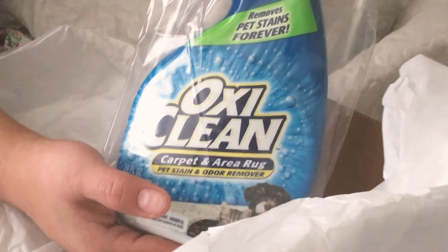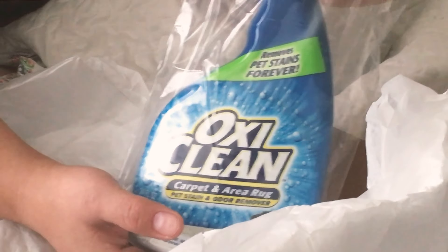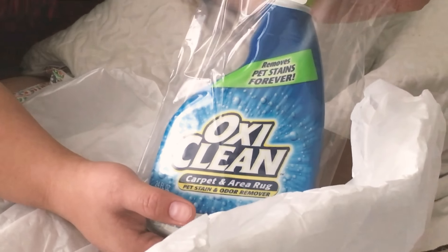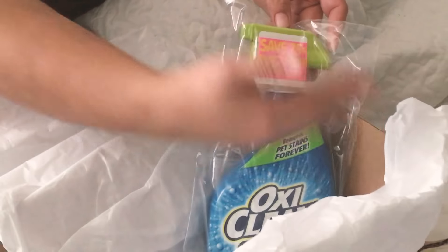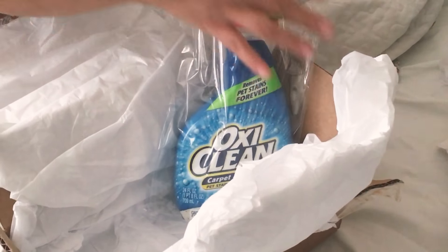Olivia, aren't there a lot of spots in the carpet that need to be cleaned? Yes. And we have a dog and some cats, and now we have OxiClean and we have the pleasure of testing it.